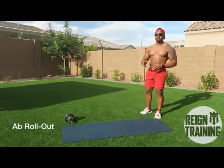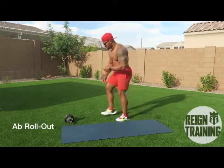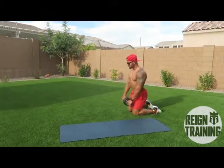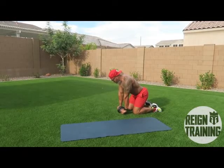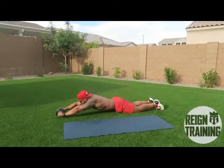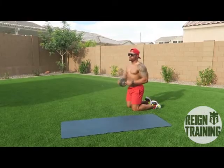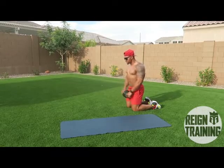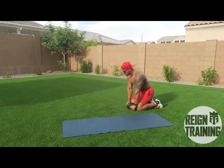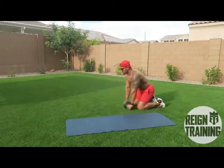Alright guys, for the second variation of the ab workout, if your skill level is a little bit higher we're gonna use an ab roller. Get on your knees, take the ab roller, fully lock your arms out, keep your core tight, roll all the way out to full extension and bring it back. Now to incorporate your obliques we're gonna roll out to our left and right — up, bring it back, then right, bring it back, back to the middle.